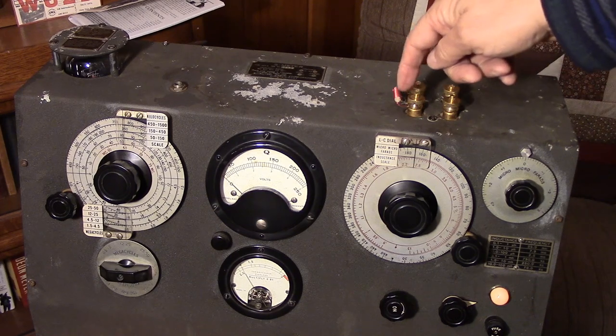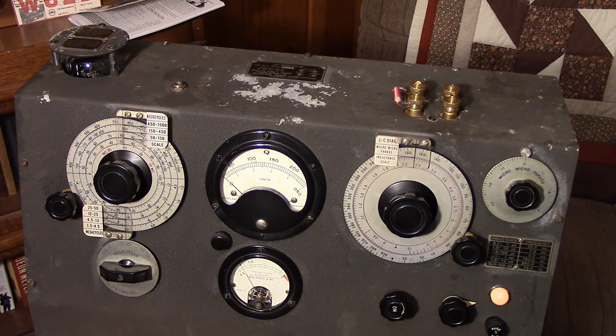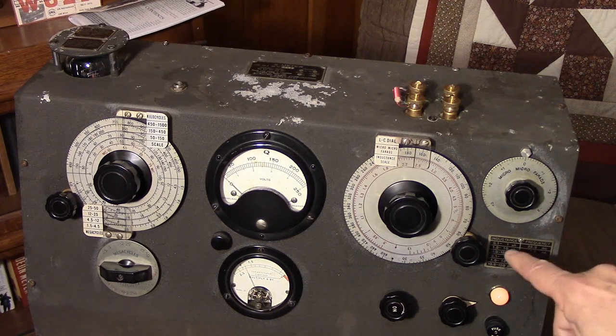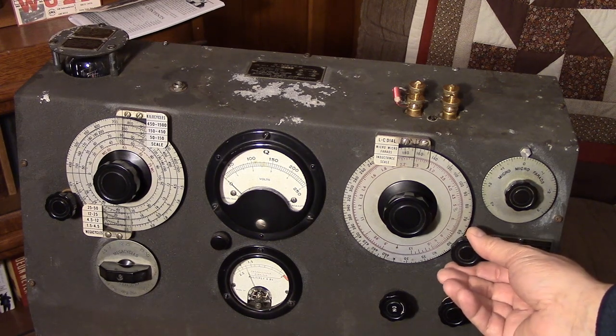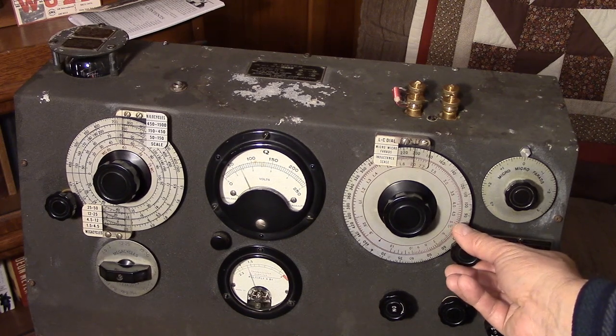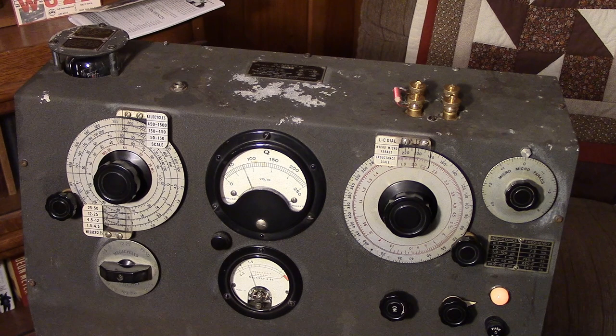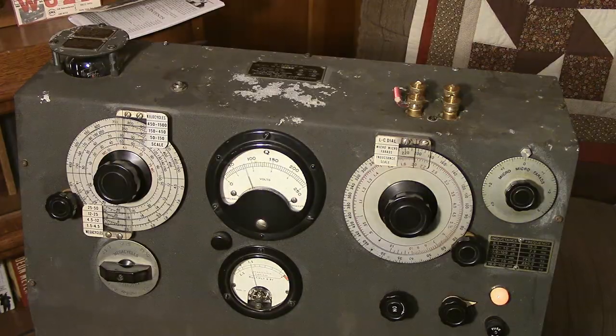I've got a sort of little Teflon form — it looks like it's got about 15 turns on it. Just a little unknown homemade choke of some kind. I'm at the higher range, which is 12 to 25 megahertz, and this reads 0.1 to 1 microhenry. It looks like we're getting a peak at 2, so that's 0.2 microhenrys, or 200 nanohenrys.